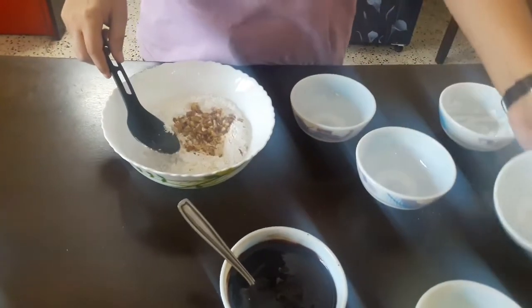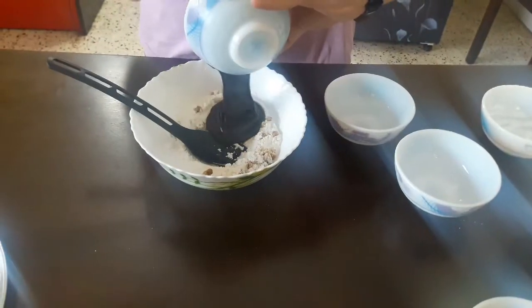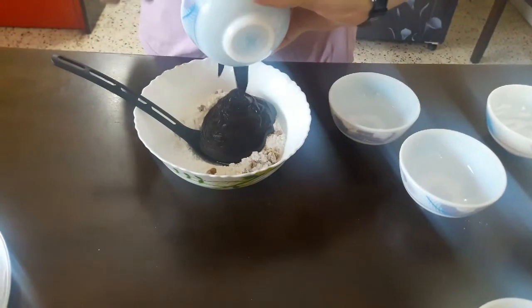Now I'll add the walnuts and then the chocolate and butter mixture.